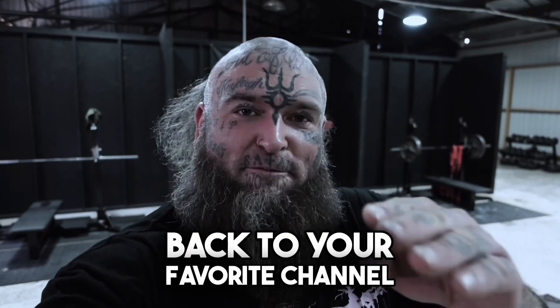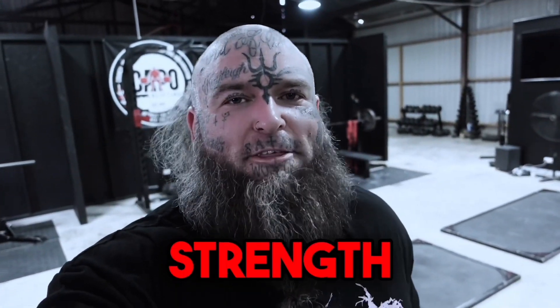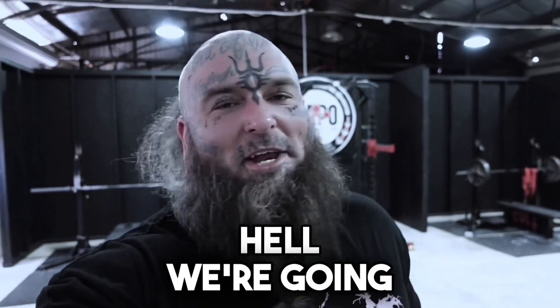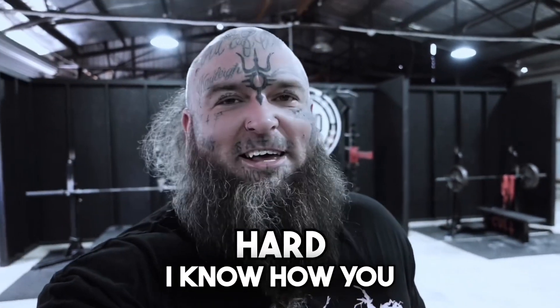Welcome back to your favorite channel on YouTube, Colt Strength. Today we got heavy bench press, baby. Seven sets from hell. We're going heavy, we're going hard. I know how you like it, baby.